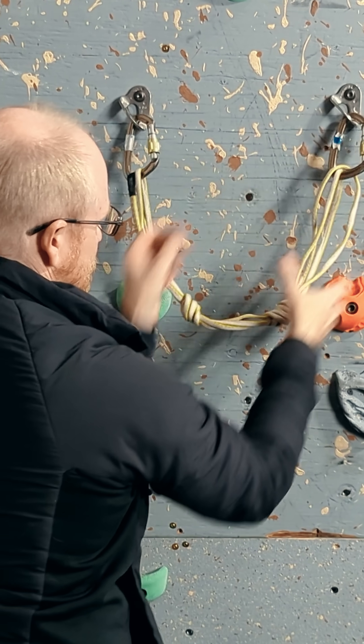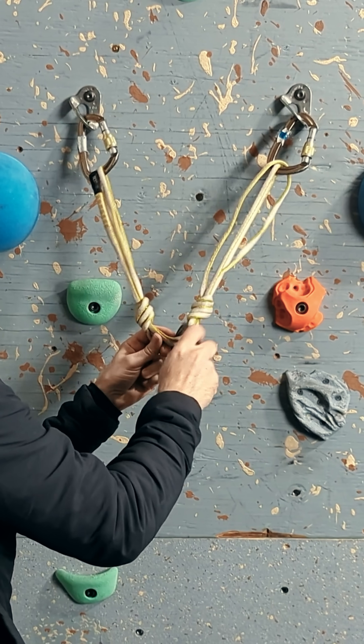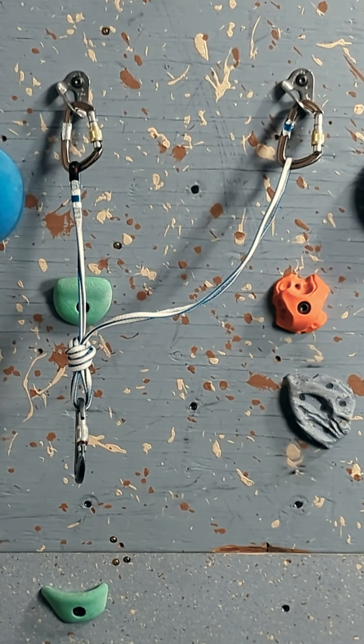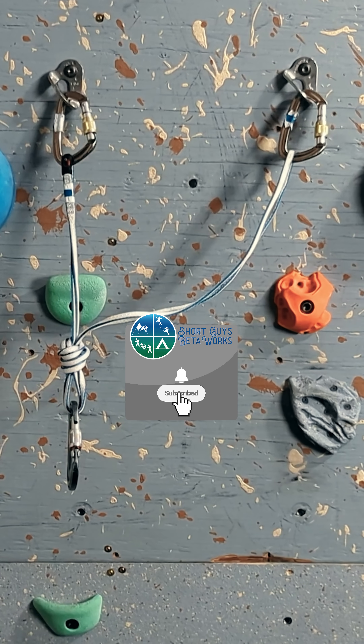Knots reduce material strength by about 50% and more for Dyneema, but adding anchor legs or looping material will increase strength. What do you think this anchor with two independent slings will rate at? How about this ponytail master point that is obviously not equalized? The How Knot To videos with the pull tests are linked in the description.